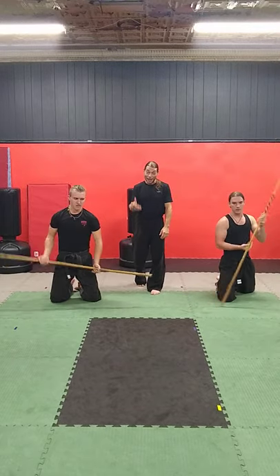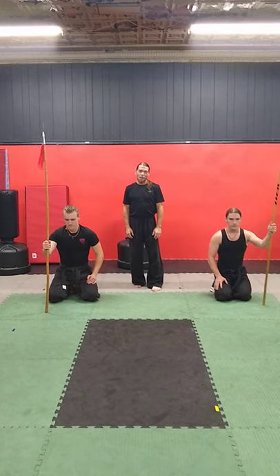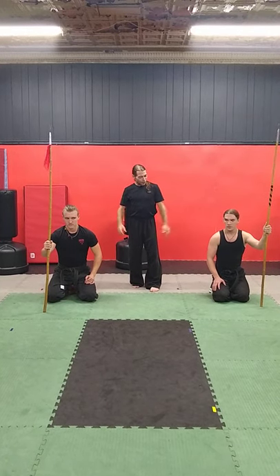Awesome job. So guys, at home you've probably got a stick — broomstick, short stick, spear, whatever you've got. Try this workout at home, and later on we may even do some variations of some of the things you see here in another video. Thank you guys, awesome job.